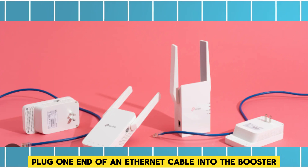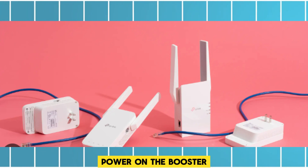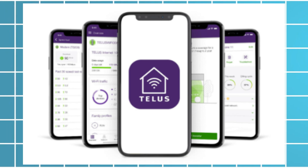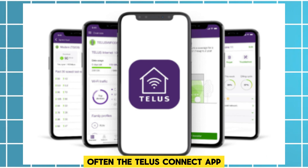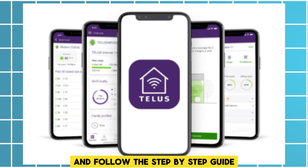Connect the booster by plugging one end of an Ethernet cable into the booster and the other into an Ethernet jack, then power on the booster. After that, open the Telus Connect app and select 'Set up a Telus device,' then follow the step-by-step guide.